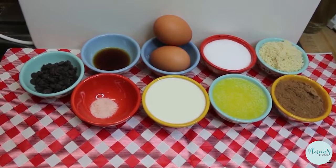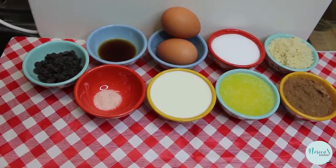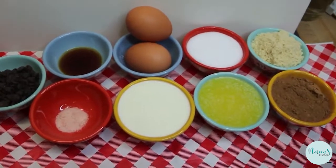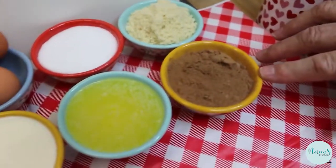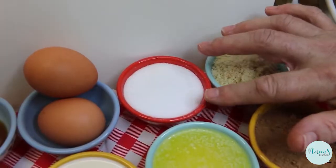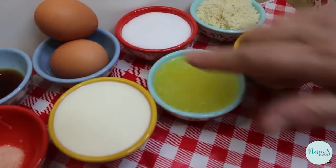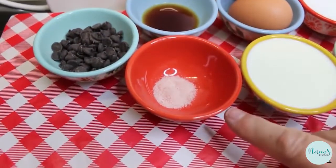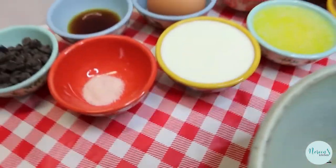We're gonna go over all the ingredients for our double chocolate mug cake. This is the perfect dessert for two in the evening. It's a quarter cup of most of the major ingredients: a quarter cup of almond flour, a quarter cup of organic cacao powder, a quarter cup of erythritol sweetener, a quarter cup of melted butter, two eggs, a quarter cup of heavy cream, a tablespoon of vanilla extract, a quarter teaspoon of salt, and two tablespoons of sugar-free chocolate chips.